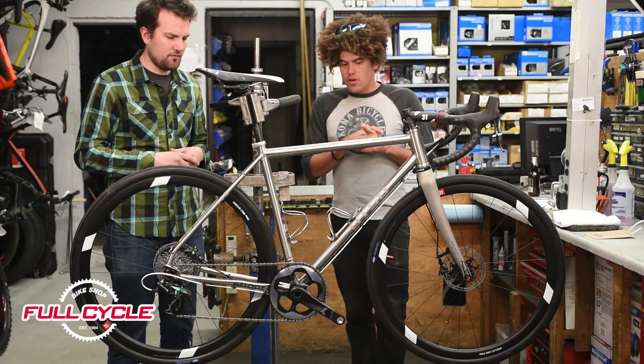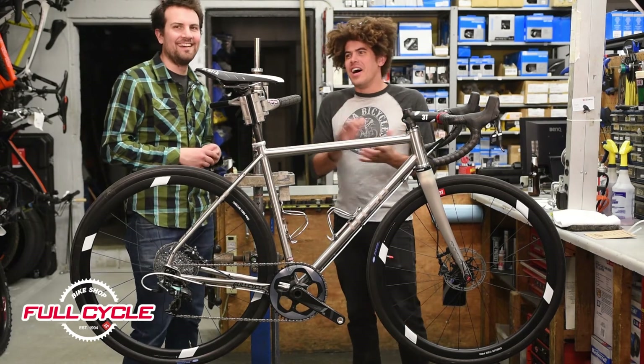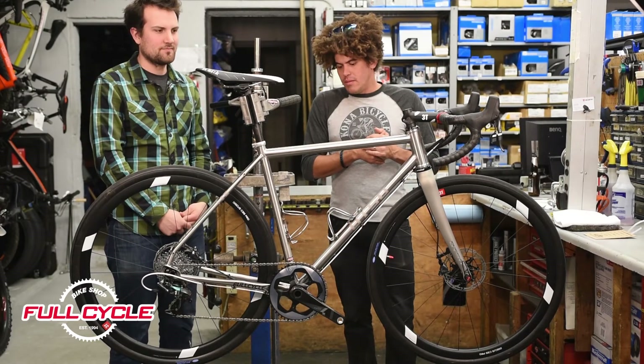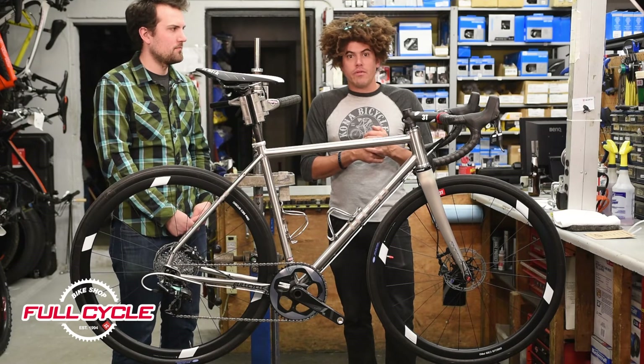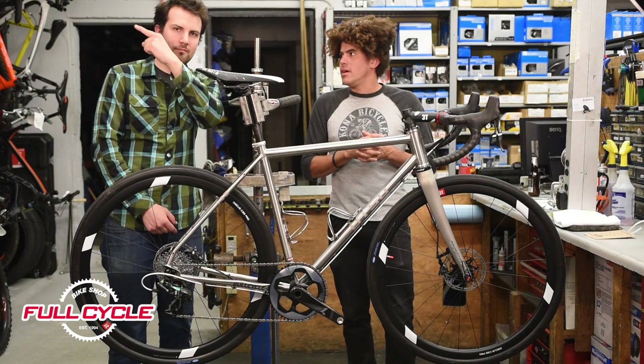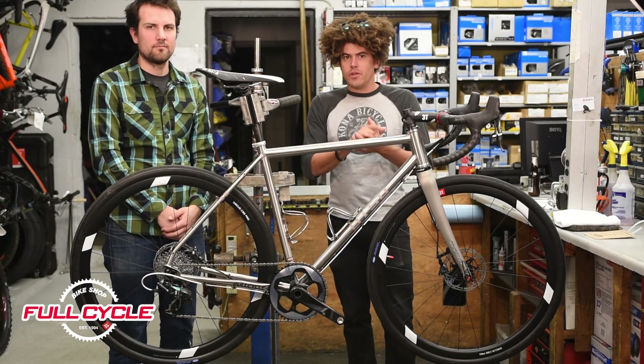If you're interested, either come see us at FullCycle.ca or check out our website, FullCycle.ca. Please feel free to write any reviews below, like us, see our other videos, or click the link. Thanks for watching and we'll see you next time on The Full Review.